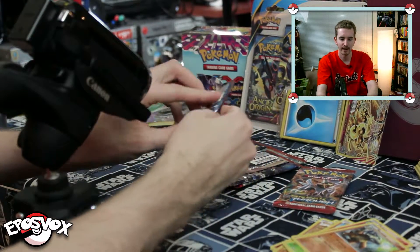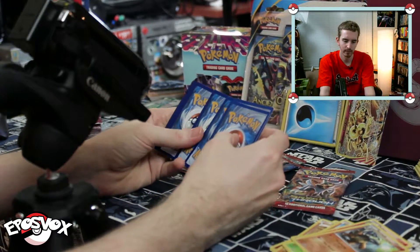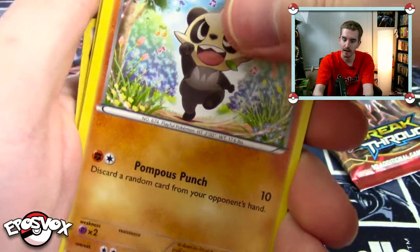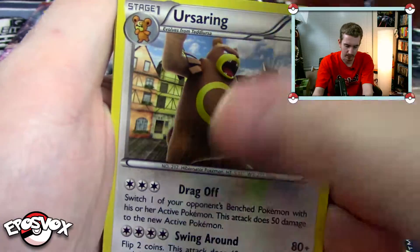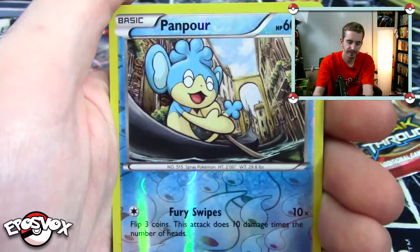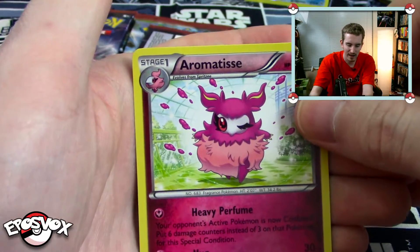Let's open up a Zoroark pack. Maybe we can get the bottom half? Unlikely, but possible. We got Vanillite, Pansear, Pancham, Inkay, Swinub, Ursaring, Magneton — heck yeah, that's a cool Magneton graphic. Our reverse is a Panpour. This is starting to look like old school cards in our openings now. And our rare is a non-holo rare Aromatisse.